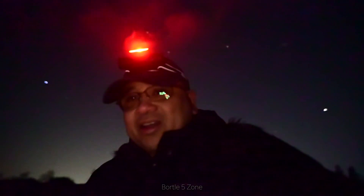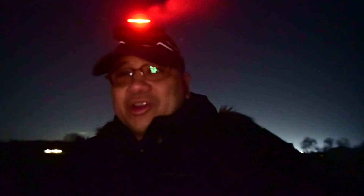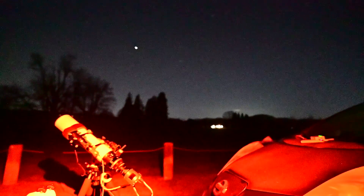Alright, imaging's underway. My StarAdventure GTI is Star Adventuring up. Check out how dark it is out here — it is so beautiful right now. Orion is just over my shoulder. And for those asking about the Askar 103 F4 OSC test, don't worry, I got you — it's right over there. It won't be this video, but definitely a video coming up.